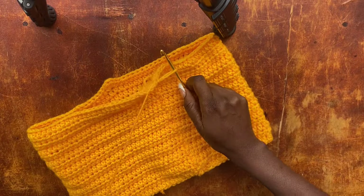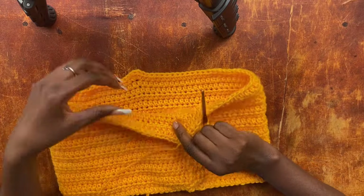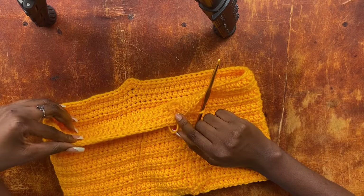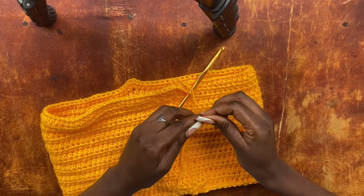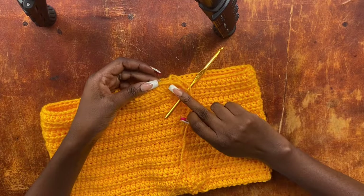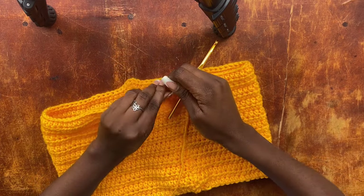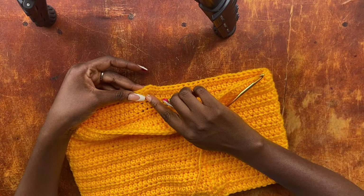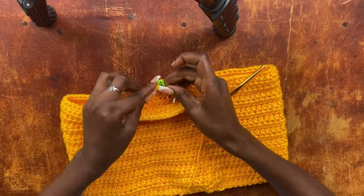Now take out your stitch markers and mark the second half double crochet in between the four half double crochets that were worked for each increase. So from each group of four, find the center and place your stitch marker in the second half double crochet of those four for both increase points.